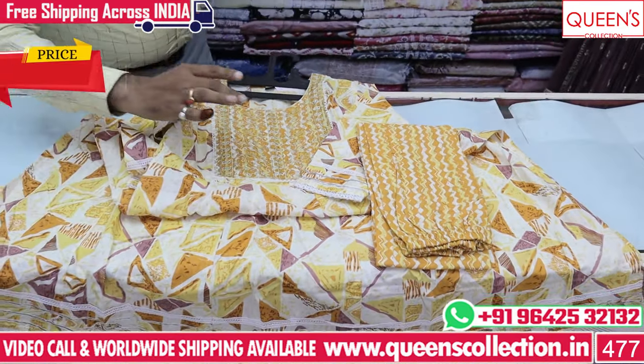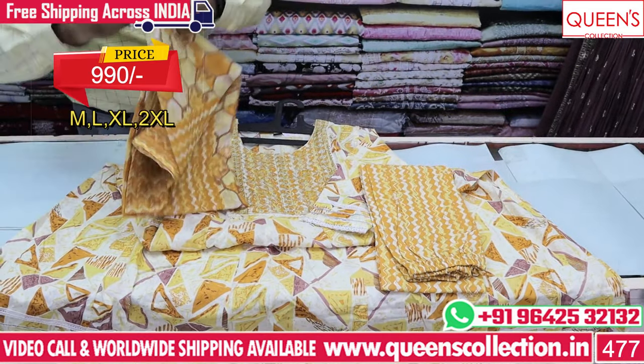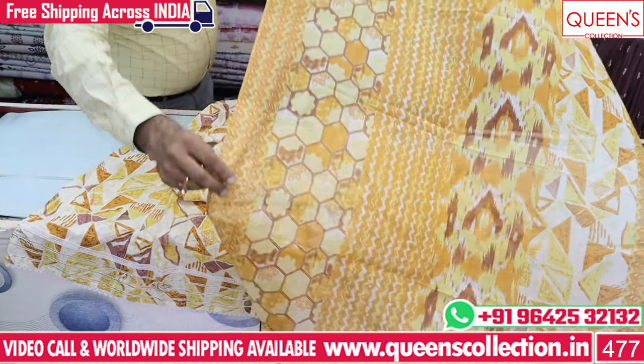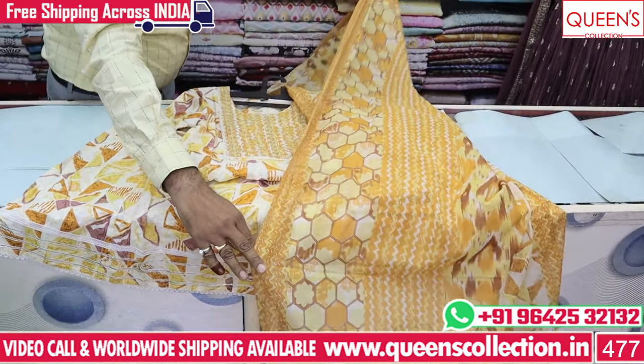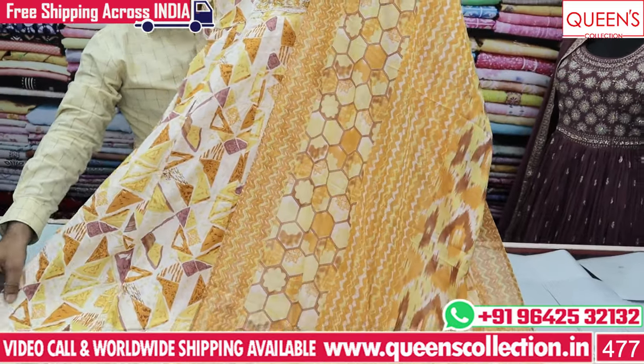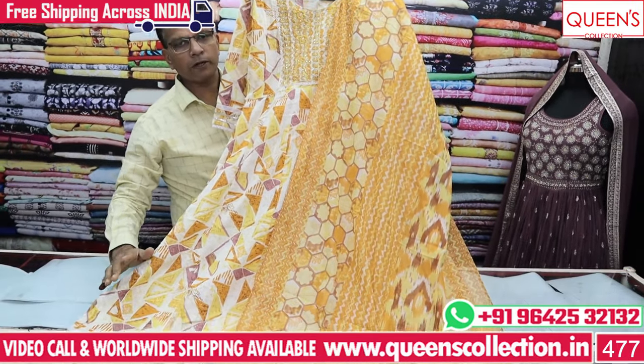It has a top bottom and a full set with a nice top. It has a very lovely variety. In the 990 range, it has a lot of collections with total value. It has a 3-piece set with a full set.